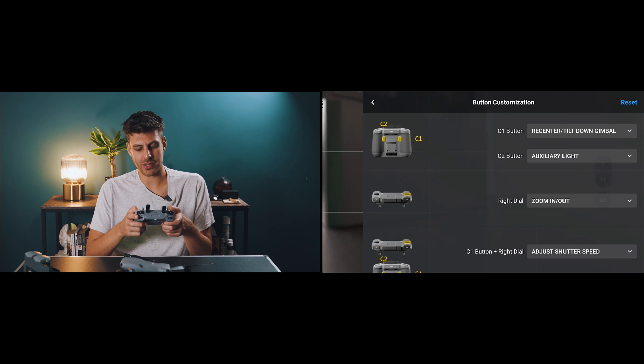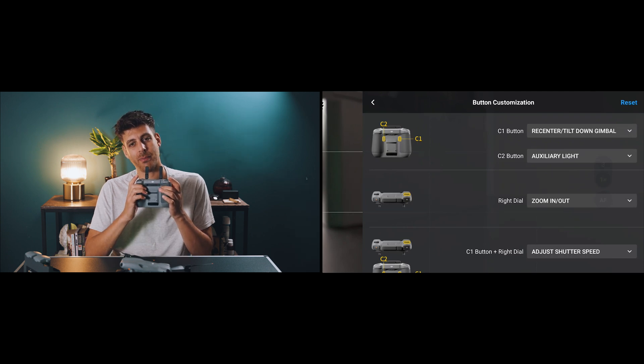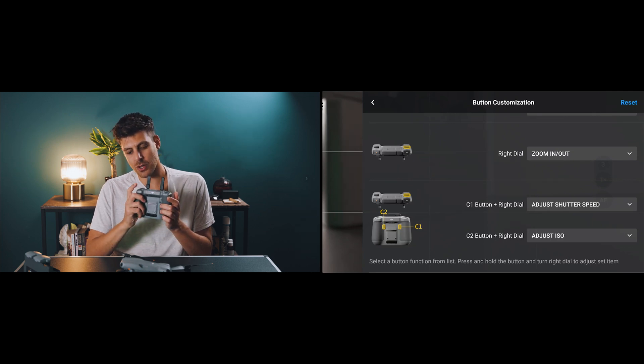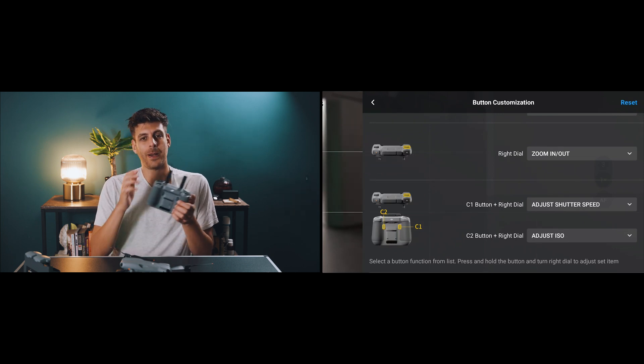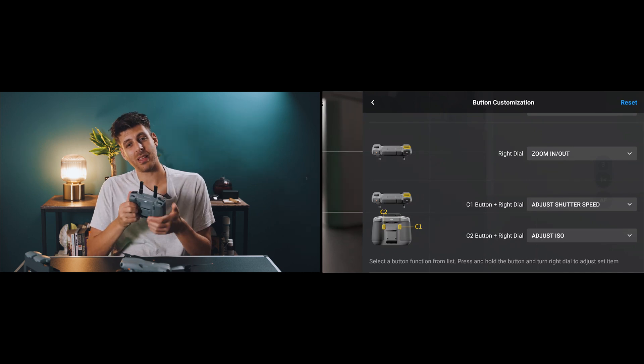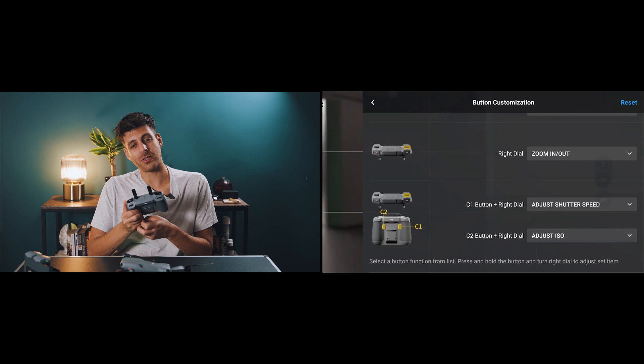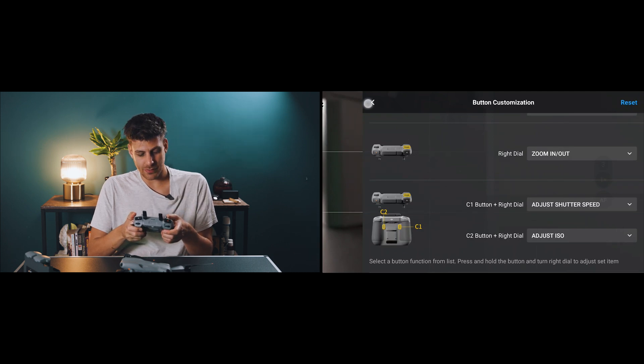In the control tab, scroll down to button customization — you can customize the two buttons at the back. I use the C2 button mapped to 'Adjust ISO' via the right dial. That's the main thing I'm adjusting — not the shutter speed, and I'll tell you why in a moment.